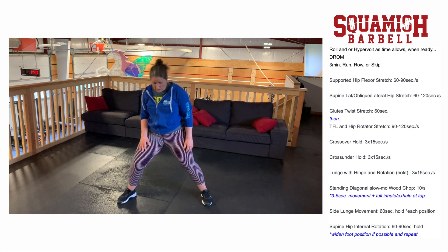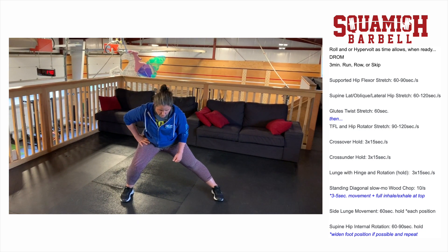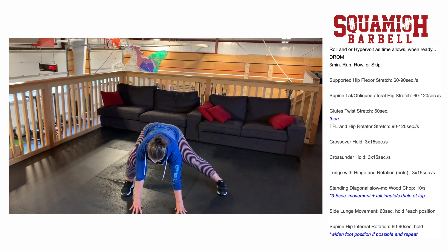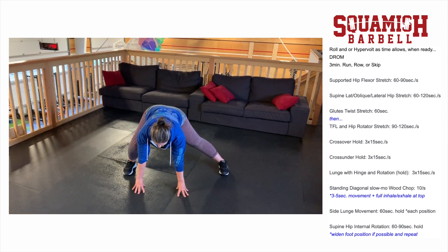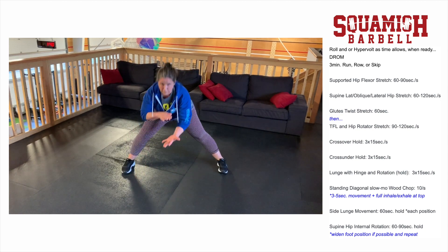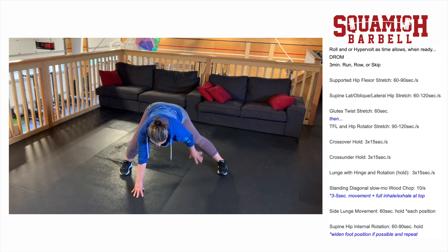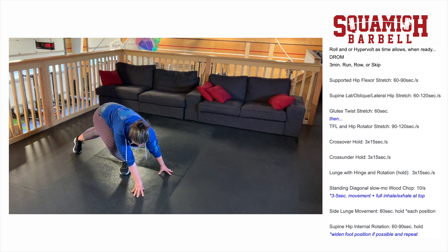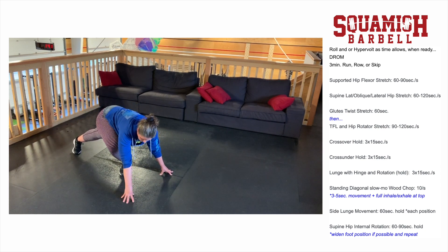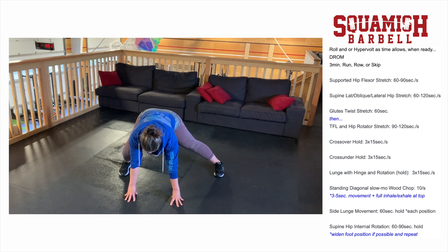The next one also starts in a wide stance. Drop down into a one-legged adductor stretch with hands on the floor for stability, bending the knee until you feel a stretch, then let your hips fall backward. Move forward and back in a controlled way — no bouncing — and you'll feel the tissues being stretched shift slightly. The add-on is to take the straight leg, bring it across behind you, adjust hand placement for stability, and do small back-and-forth movements to sink deeper into the stretch.